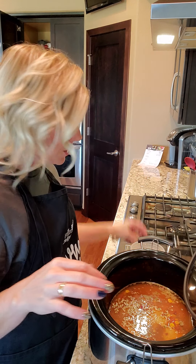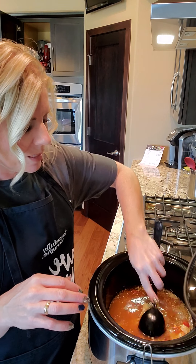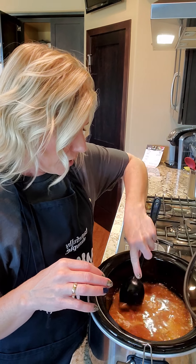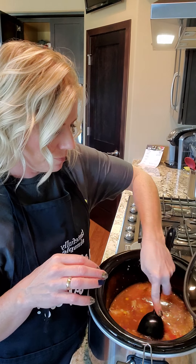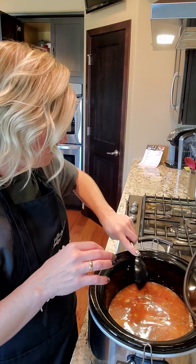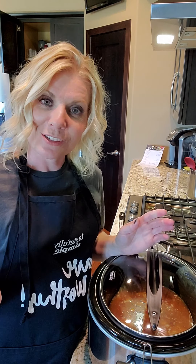Then you're just going to stir this up. My shredded chicken was thawed but since I sealed it with my vacuum sealer it's kind of stuck together, so I'm just going to kind of chop it apart a little bit with my spoon. One more piece there — okay, there we go.